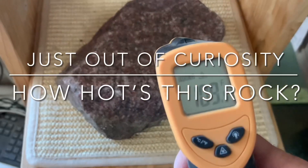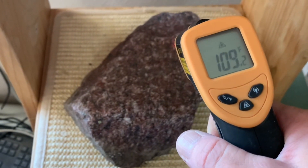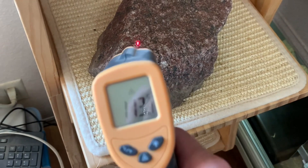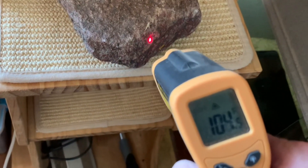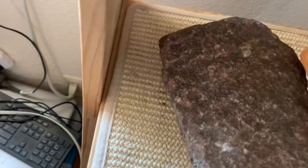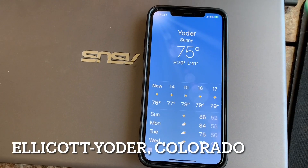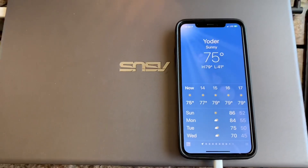I just brought this rock in from outside. The surface temperature of the rock is 109 degrees, and 113 on another side. I don't remember which side was lying on the ground — turning it over shows 113, then 112 on the side. The surface is really fluctuating in the 80s and 90s on some sides, and 111-112 on others. Interestingly, the local weather right now is 75 degrees and sunny with no cloud cover at 1:20 PM, and the rocks have been sitting out in the sun since sunrise.